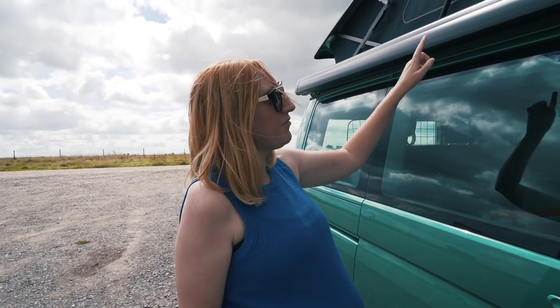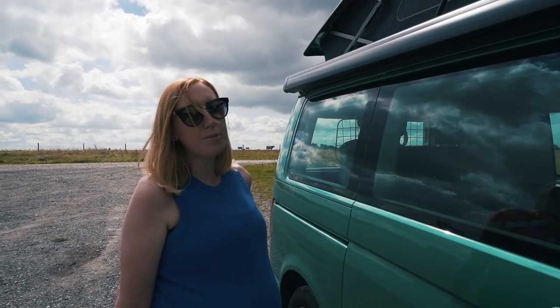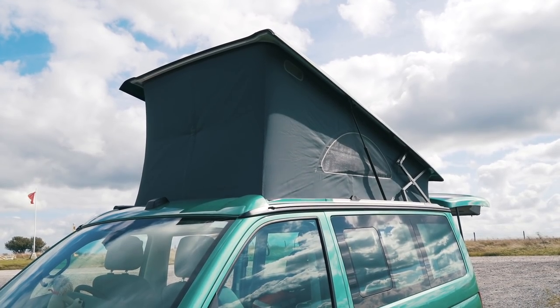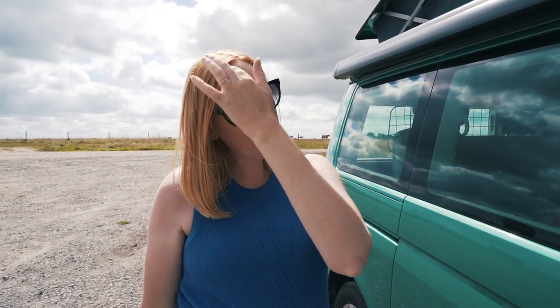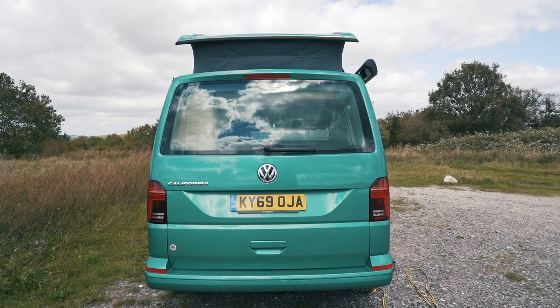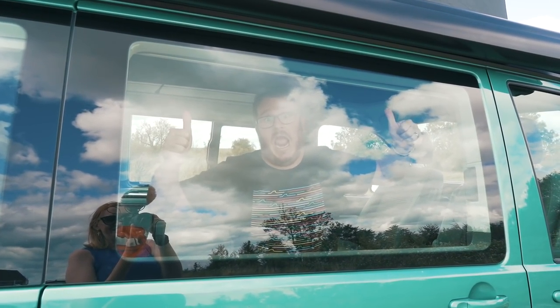Moving back, the sliding door is on the driver's side in this case, which is more useful if you're in Europe, not so useful if you're in the UK. Above that you've got a nice wind-out awning, and looking further up you've got quite a dark colored pop top, which makes it really nice inside because it's lovely and dark when you're sleeping upstairs. Coming around the back, you'll notice this is a tailgate and not barn doors.